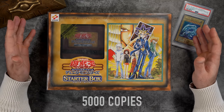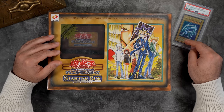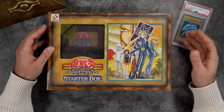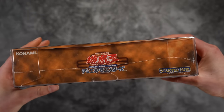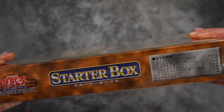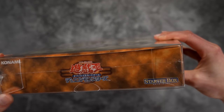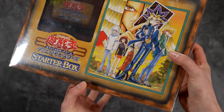The second release of this product is a lot more available compared to the first, because the first was actually limited to 5,000 copies. This was the only way to get the Blue Eyes White Dragon during that two-week period between March 6 and March 18th. Because of this, there's not a lot of these products still on the market. I would estimate there are around maybe a hundred, maximum 200 copies left in sealed condition.